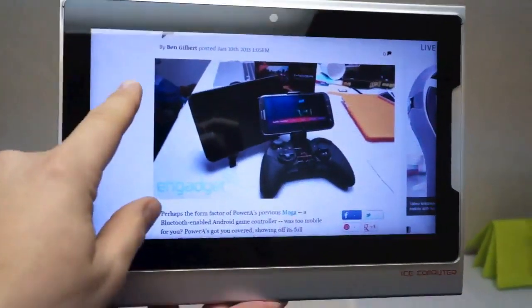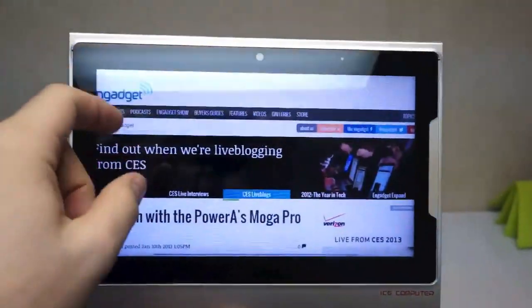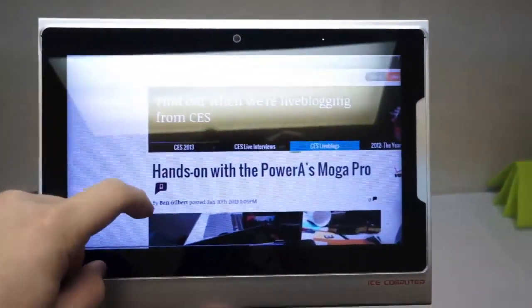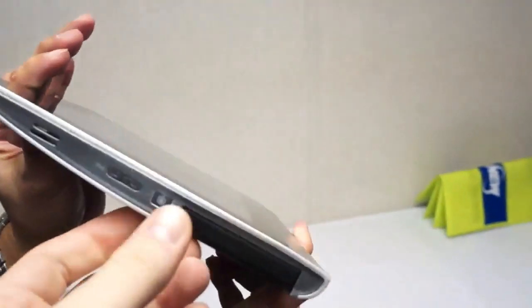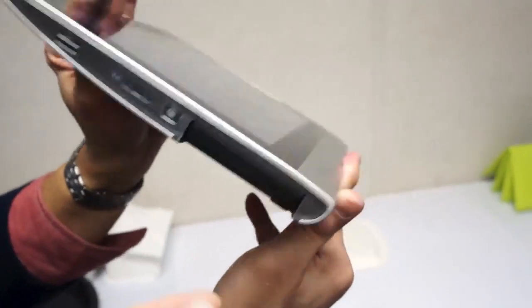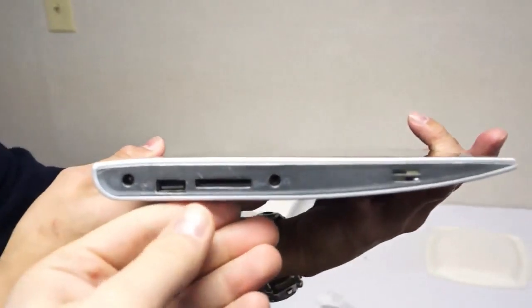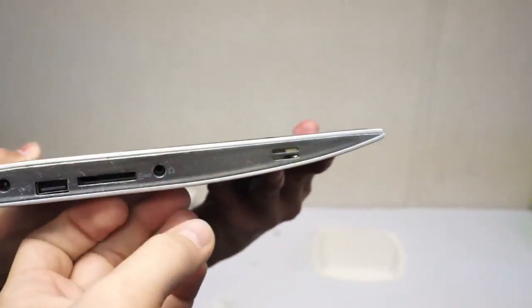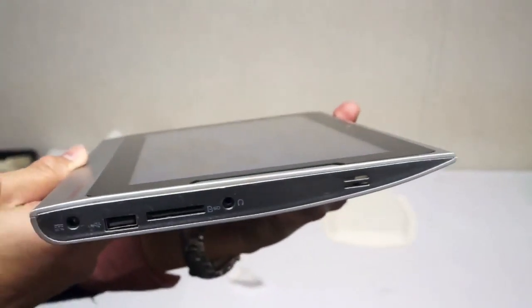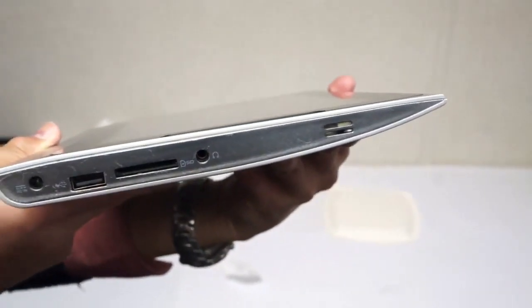It works well — it's very responsive. It has Windows 8 on it right now. You don't have to run Windows 8, but we have Windows 8 currently. We have a few ports on the left side — this is where you dock the XPC — and then you have power and a volume rocker. Over on the other side, we have an SD card slot, USB power, and a headphone jack. So basic connectivity, but a very solid concept, and it seems to be working well.